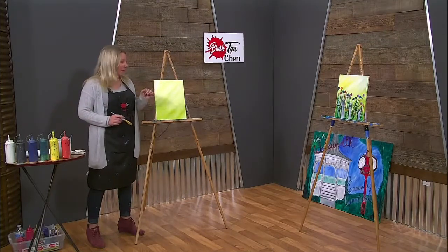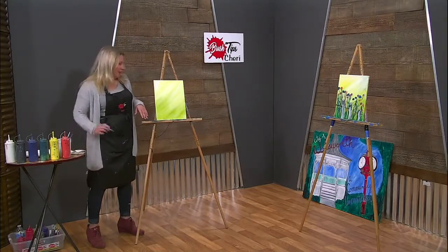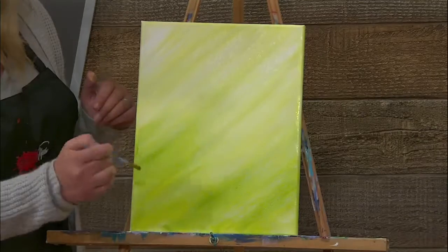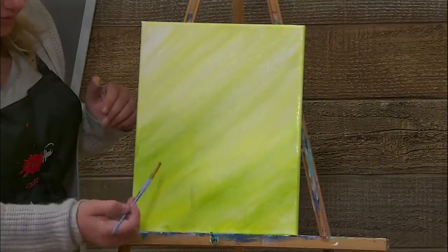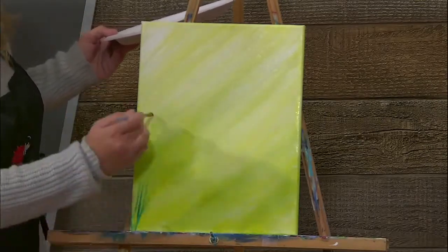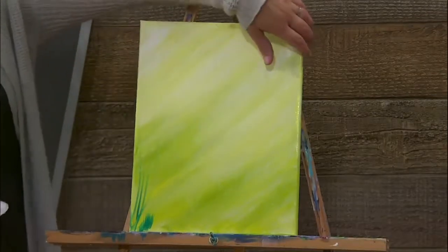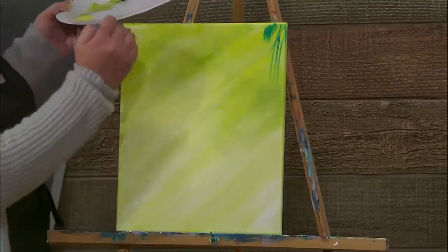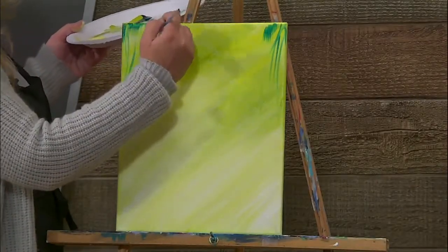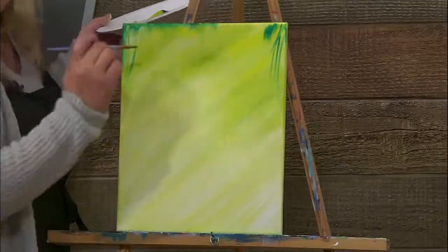The next thing I did was add a little bit of green and blue to the bottom, just to bring up some of the darker grasses in the wildflowers. I'm going to use this angled brush — it's great because I can pull up and lift. If it's easier for you to flip your easel or your canvas around and come in that way, you can do that also. Sometimes it's easier because you can wipe your brush off on the side of your canvas.